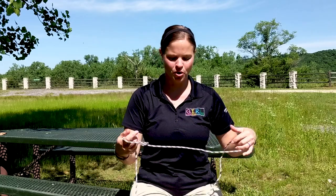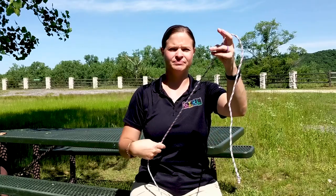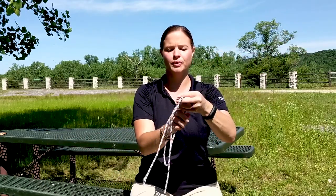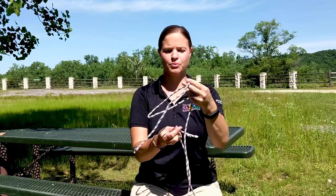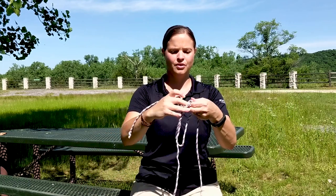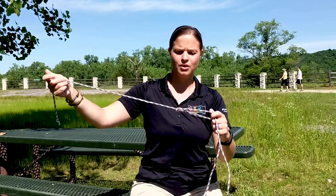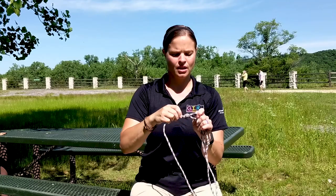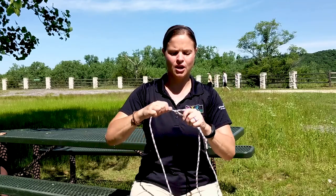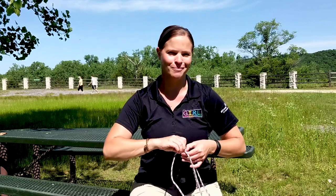Let me show you the bowline one more time. Take your rope, make a loop, go through the loop, behind, back down through the loop, and then pull to tighten. You'll have a really secure knot. It's a little trickier, but it's a great knot to know and to have in your knowledge base.